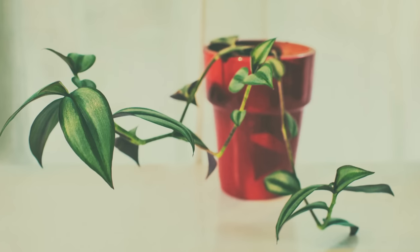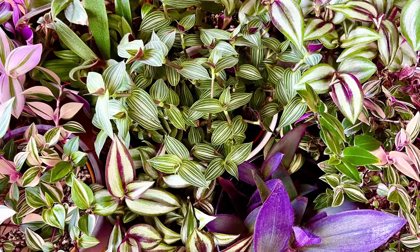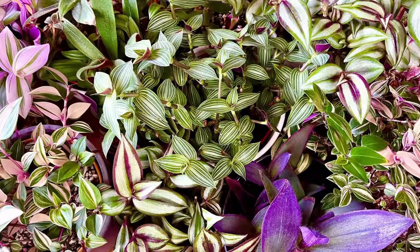Brown leaves, bare stems, crispy foliage - this plant has all your worst nightmares in one pot and you really can't understand what went wrong. Well, there are a few things you need to really understand about this plant to get the best out of it that you're probably not aware of, and I'm going to share them with you in this video so that you can have awesome Russell Brand - I mean Tradescantias - in your home.